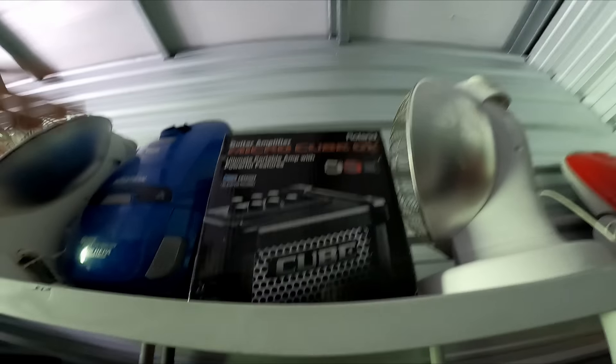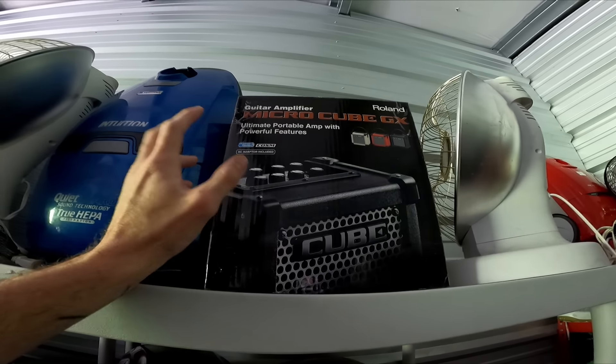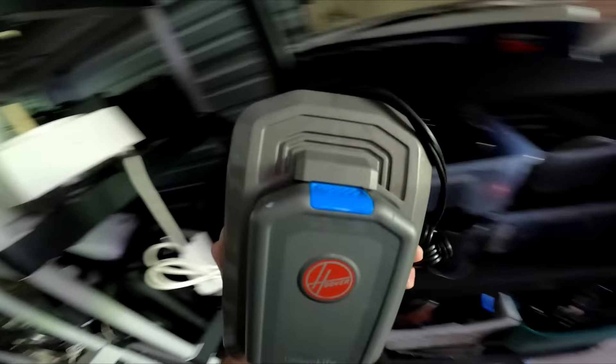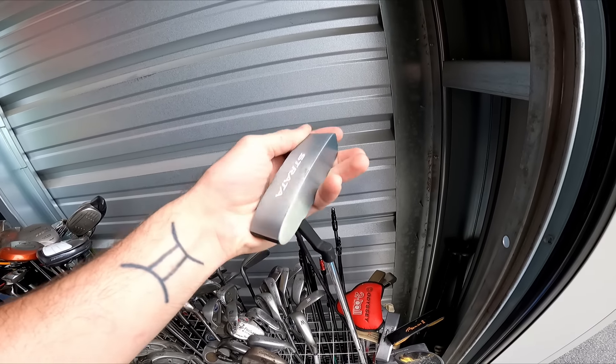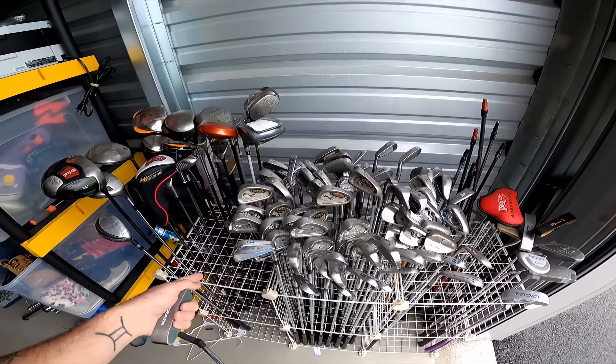Still not the best sale of the weekend but a really good one — I sold this Roland guitar amplifier for a hundred and ninety dollars. I paid fifty for it, which is paying up, but it was brand new in the box. I'll take it. Got a Hoover battery and charger — I think I paid six dollars and sold it for thirty. Over in my bin of golf clubs, I sold this Callaway Strata putter for thirty-five. If you want one of these rack systems I have a link to Amazon down in the description.